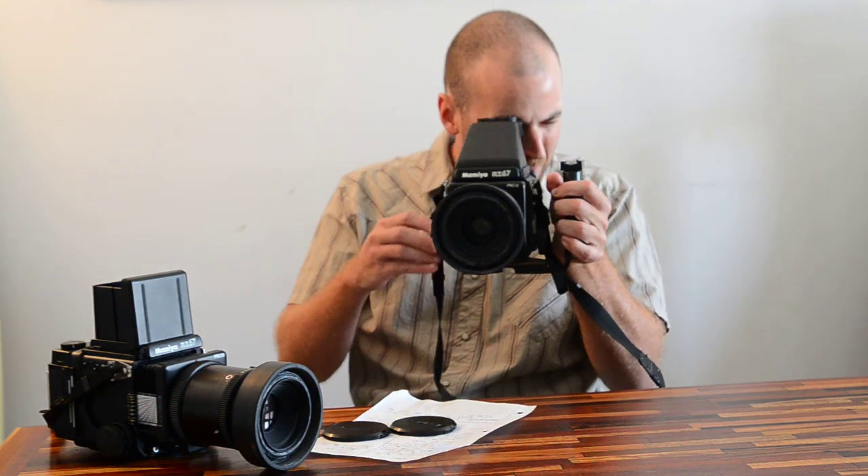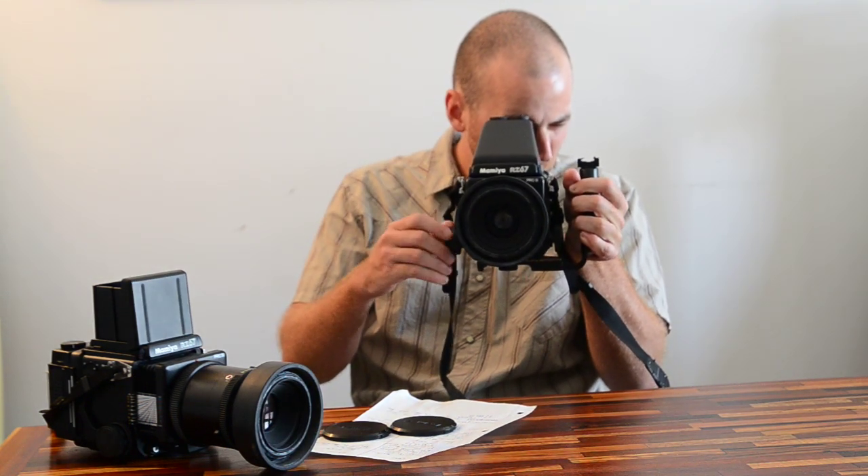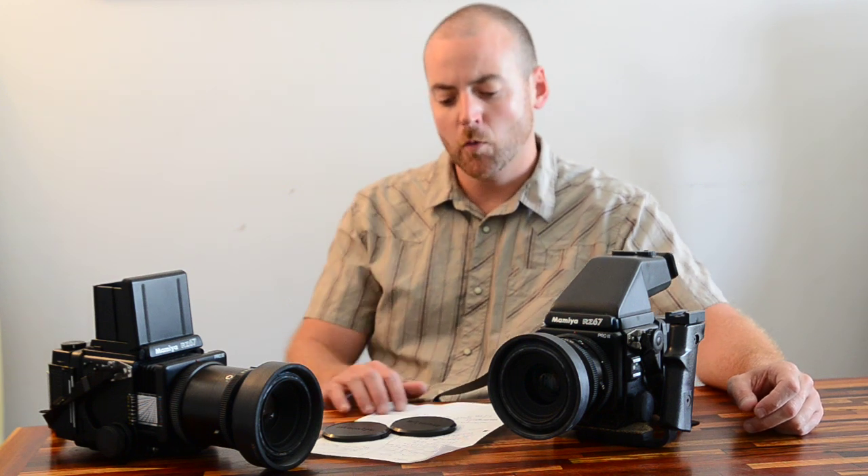You can sync your flash all the way up to 1/400th of a second, which is a big plus for a lot of photographers. I like this one on the left with the AE prism finder — it is going to set you back another two to three hundred dollars if buying used, and that's based on condition and eBay prices. Great system.